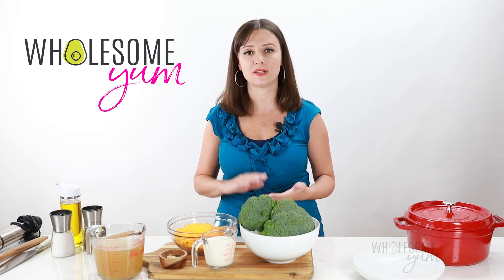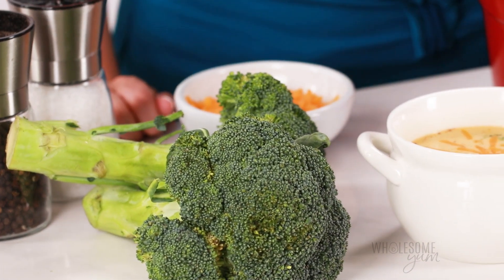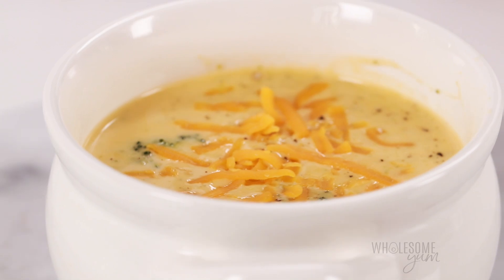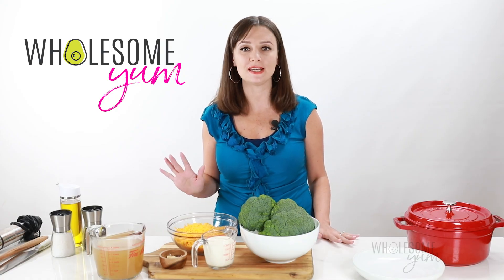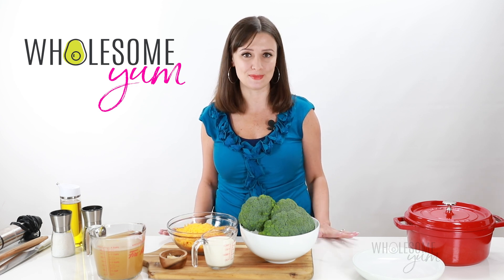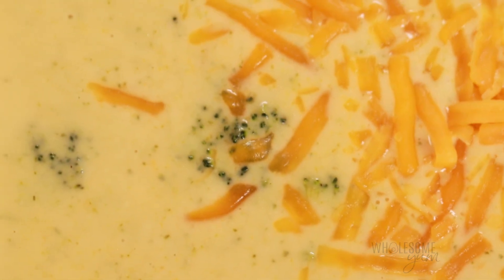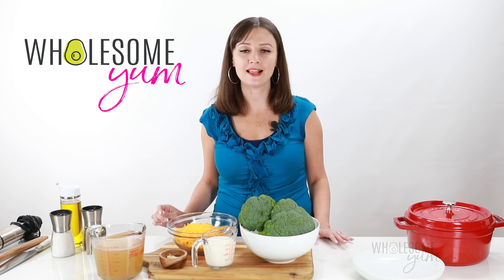It doesn't require a flour roux, it doesn't require any extra preservatives, and it uses super simple whole food ingredients. This broccoli cheese soup recipe is as simple as it gets. You only need five ingredients, we don't need any flour, and it takes only 20 minutes. This soup happens to be naturally low carb, but you don't have to be low carb to enjoy it. It's perfect for anyone that wants something super simple and healthy.